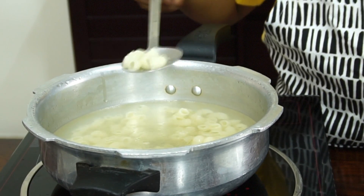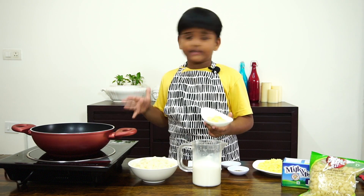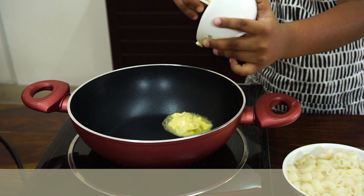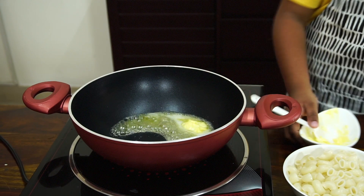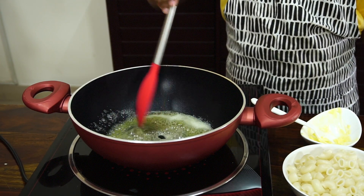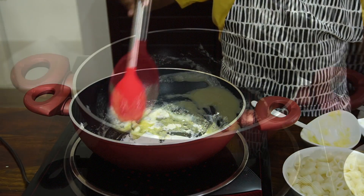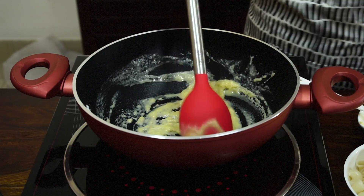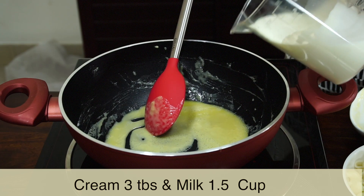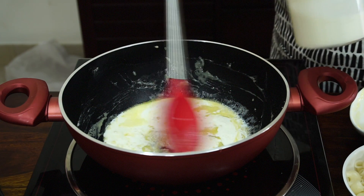Next, we need to make the sauce. I kept the kadai for heating. Add butter after the kadai has heated. I've added butter. Now add flour. Cook till the raw smell goes. Now the raw smell has gone. Slowly add a mixture of cream and milk. The lumps have gone.